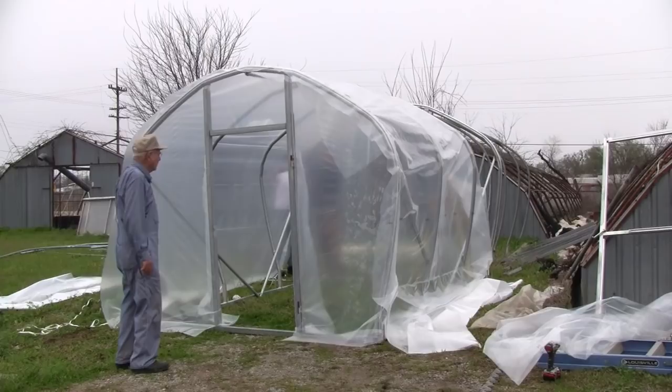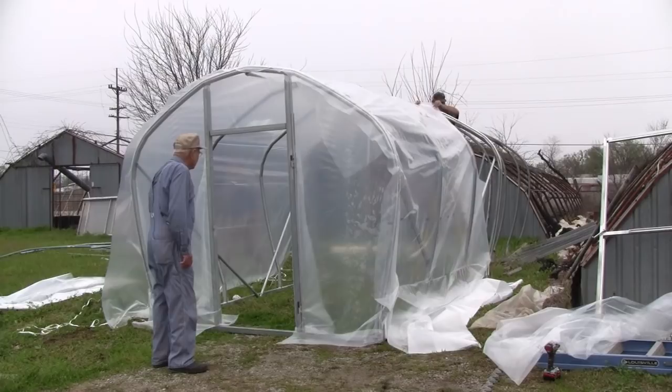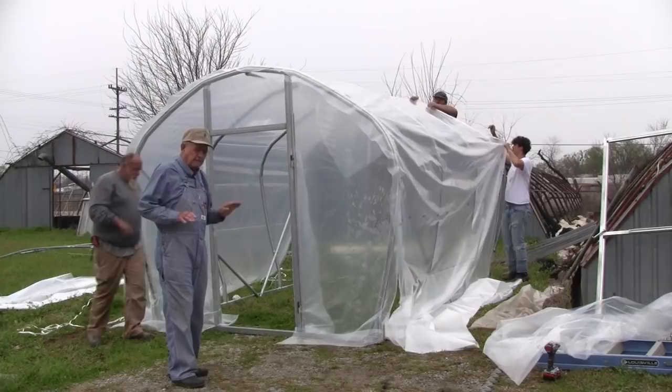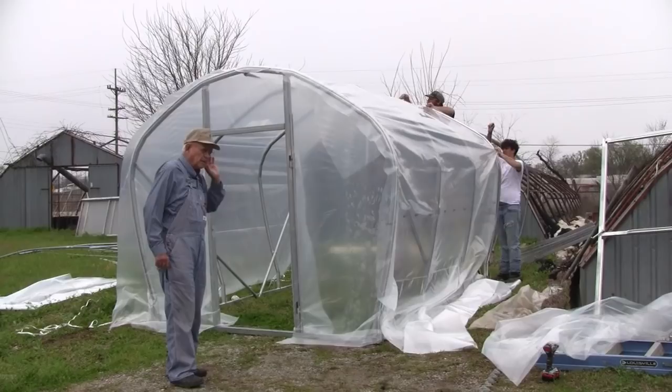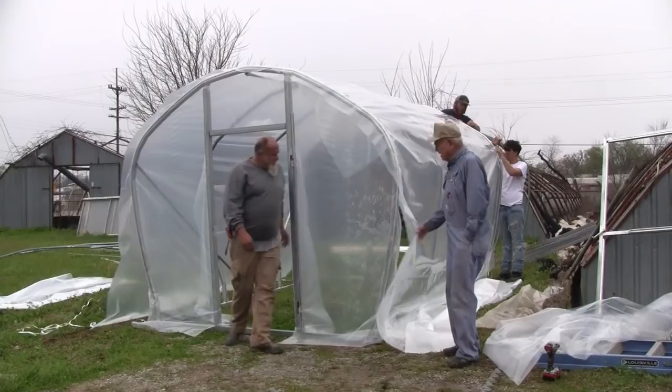Bear with us just a minute — they're getting the other end tacked on and then we're going to throw the ropes across it and show you how this rope holds this plastic on. You might ask how long this plastic lasts. This is six-mil poly and it lasts for four years. If you take the top sheet off every year and put a shade cloth on, then it'll last five, six, or seven years. This plastic does not have an inside and outside — some plastic does have an inside and outside.